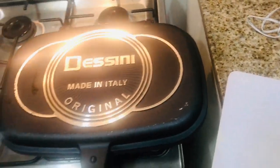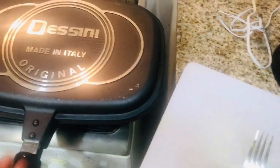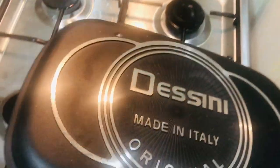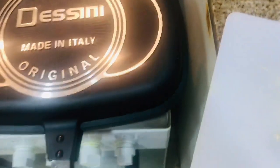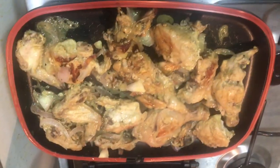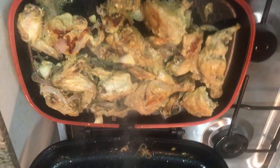Then we'll turn the double-sided pan — you don't have to open it and start moving the chicken, just turn it like this. Let it cook for 10 more minutes and then your chicken will be ready. After turning the pan, leave it for 10 more minutes.